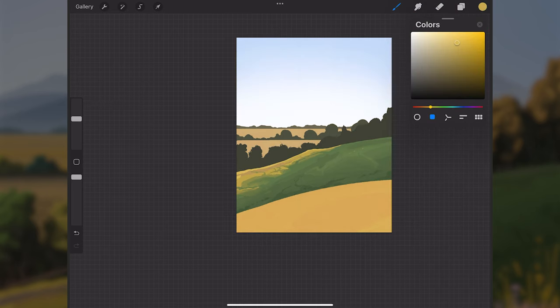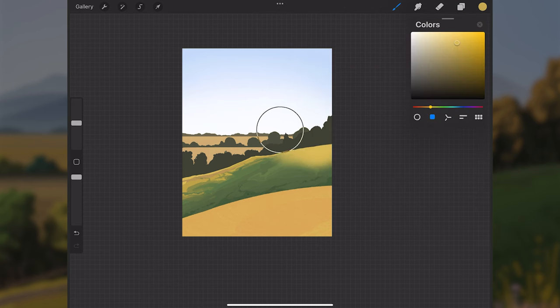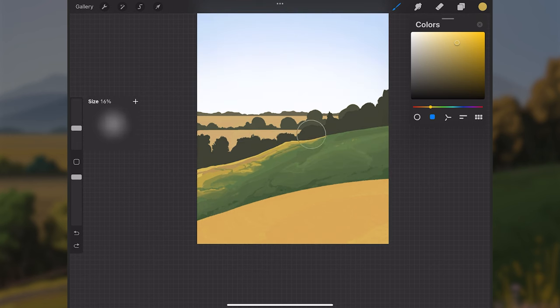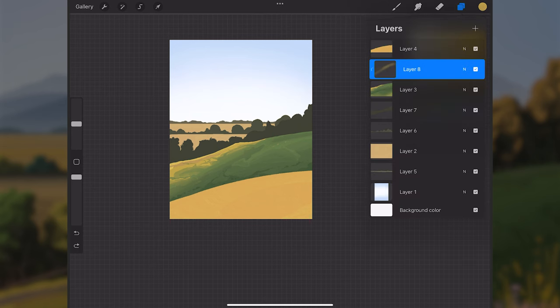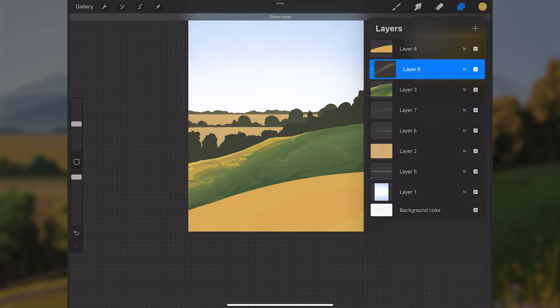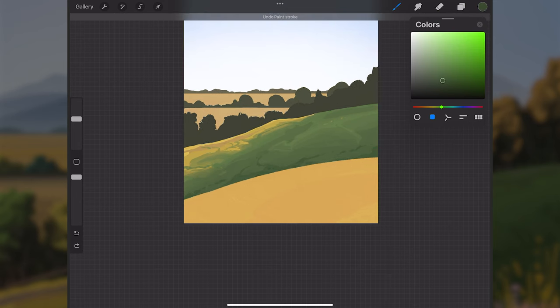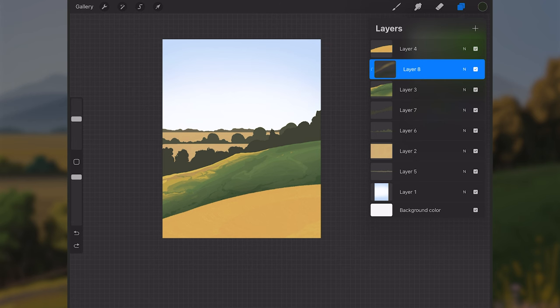I grab an airbrush and make a new layer above layer three set to clipping mask. I sample a warm color, paint this area softly to get more of a glow and a transition into the green so it's not a harsh cutoff. I'll turn down opacity to about 60% if needed, then similarly paint along the very bottom with a darker color.